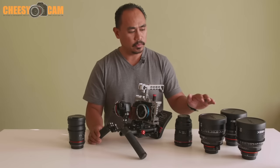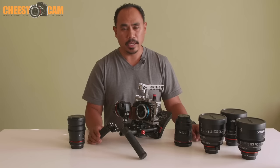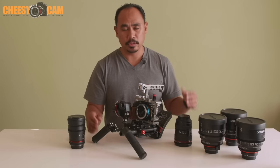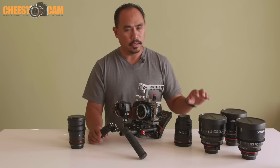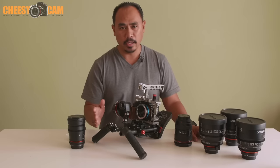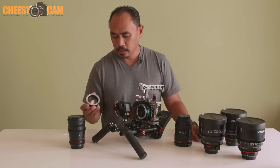Moving to cinema lenses is really because they're mostly color-matched, so when you're cutting from one camera to another it doesn't look very different in terms of contrast, sharpness, and color. That's why I've moved to a lot of manual lenses.